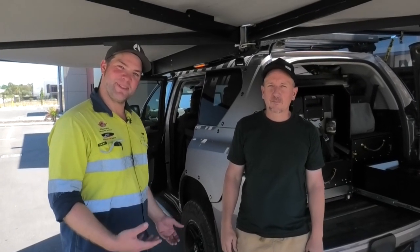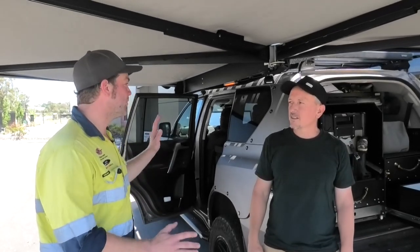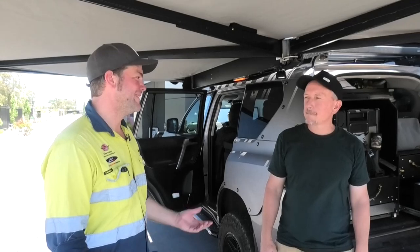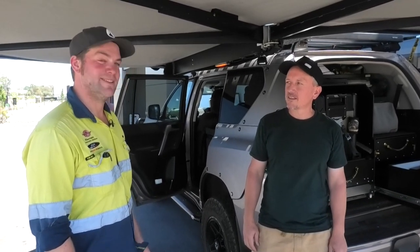Hey guys, Chris is back with his car. We've set everything up. He's used it for a while now and we just want to go through all the little details of the electric build and also some other stuff, and hear some of your opinions about it and see how you like things.